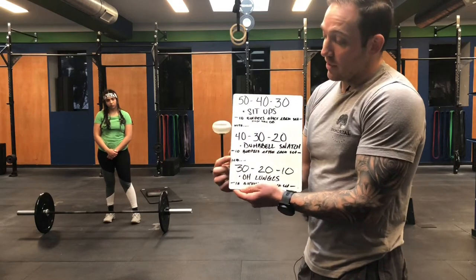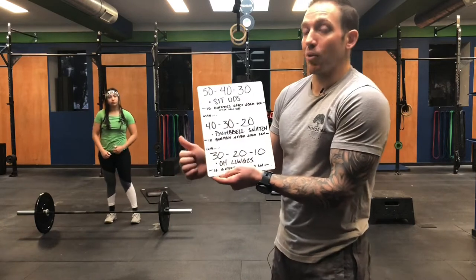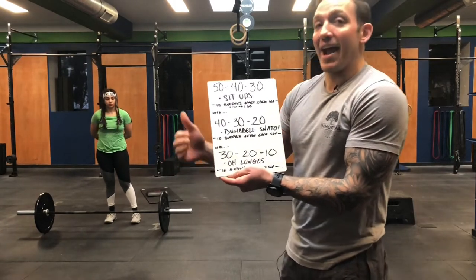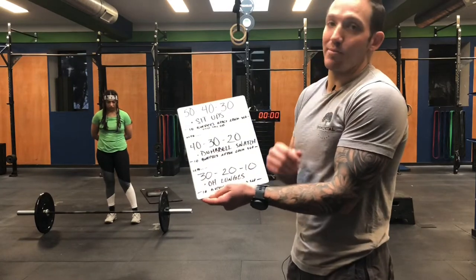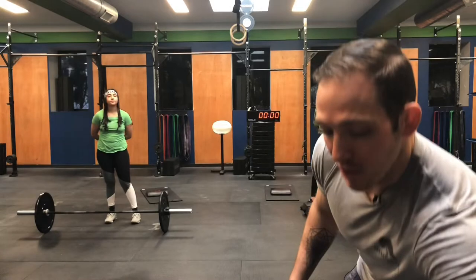We then move to the final part, which is 30, 20, 10 of dumbbell or kettlebell overhead lunges. After each set of lunges, you're going to do 10 burpees over the dumbbell. The workout finishes with 10 burpees over the dumbbell. In the YouTube description and in SugarWOD, the entire workout is laid out for you.